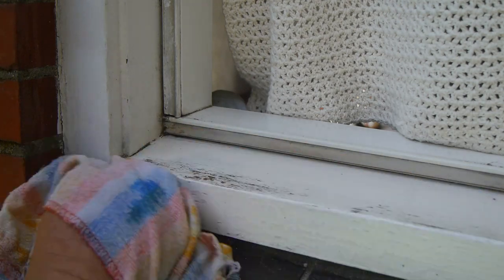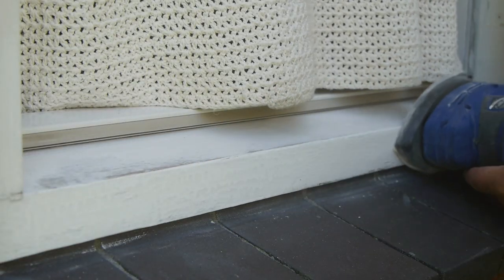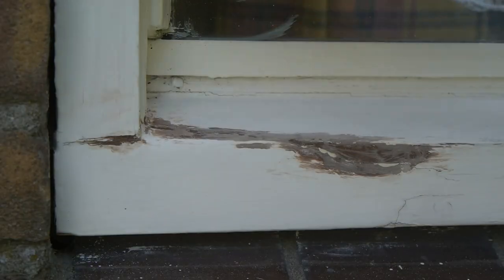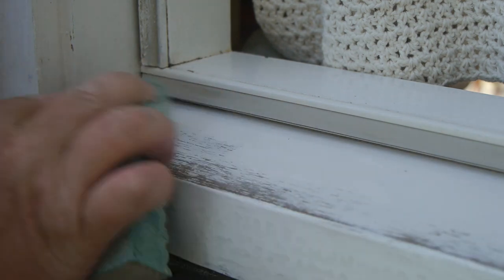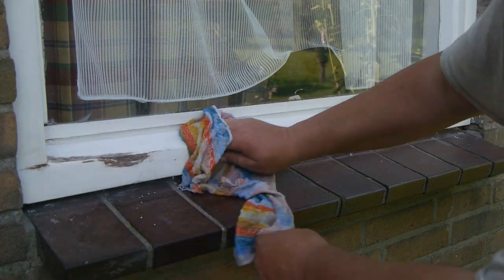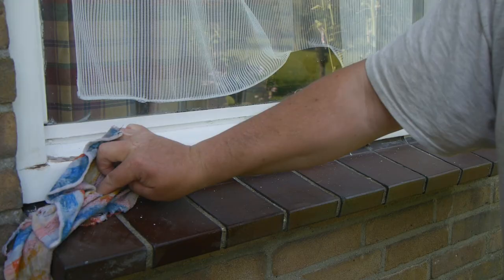Cleaning is probably the most important step when doing painting. I think it's now time to slap on some paint, but first a bit more cleaning so the paint will stick.